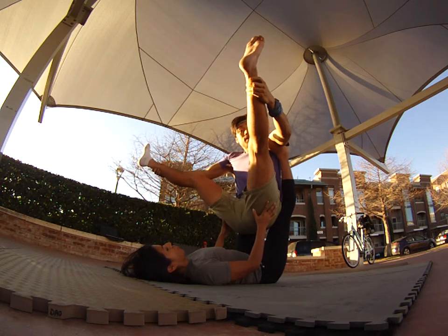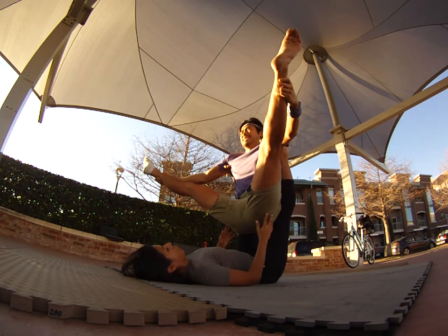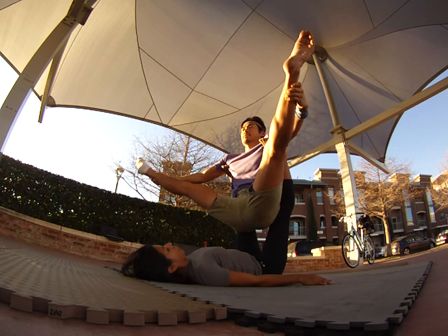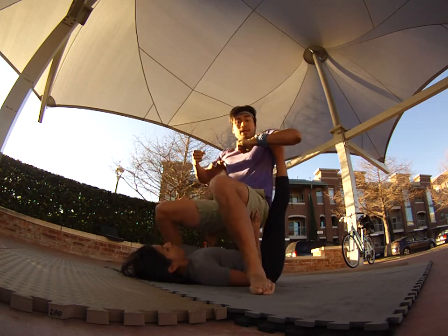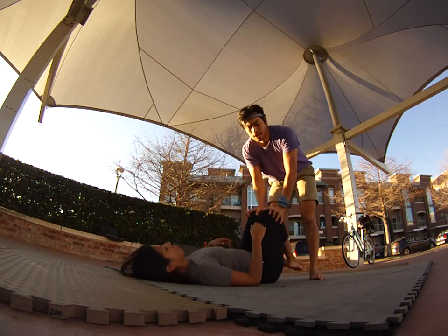As I come out I keep my butt on her knees, and then I can come out wide that way, looking forward. To come down, I simply let go and bring my feet on the ground. Her legs are straight the whole time — she's just supporting me — so I can push back up.